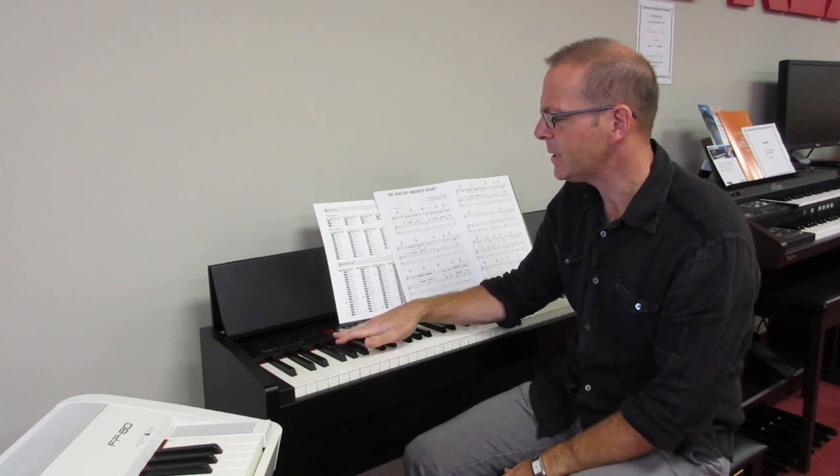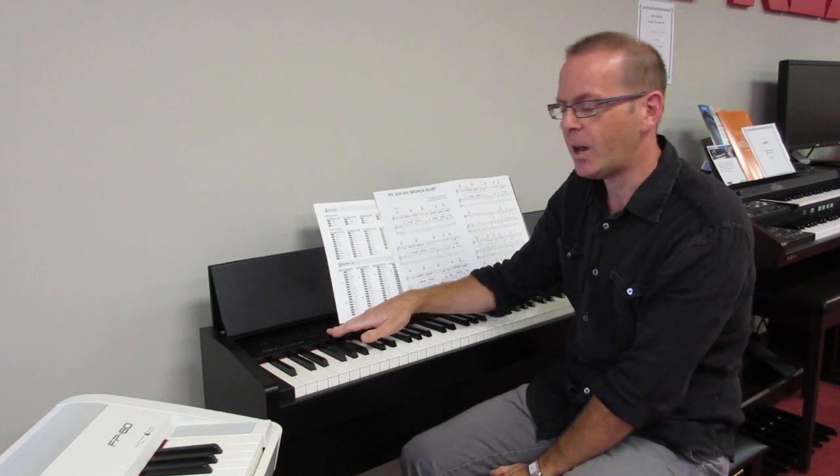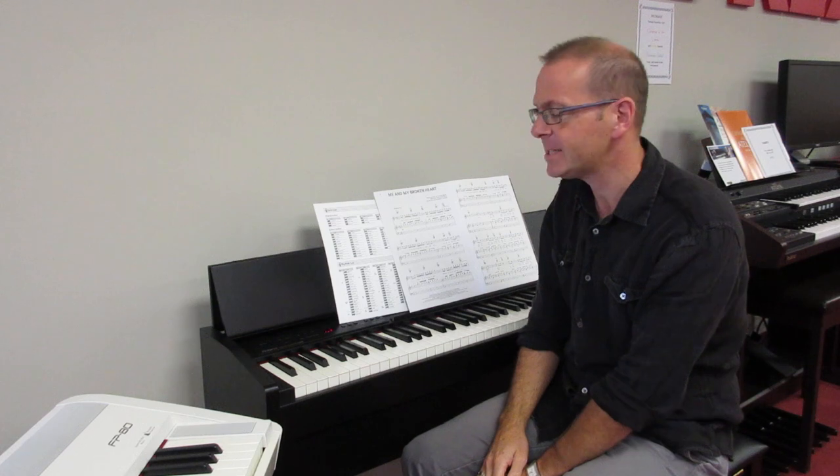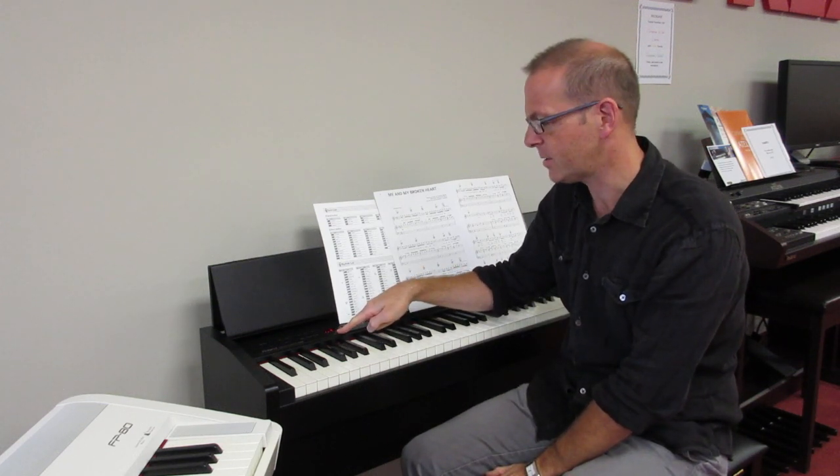So the main difference, besides the price of the instruments, between the F-130, F-140 and the FP series is that instead of having a large readout, you have a numeric display that's here on the instrument.